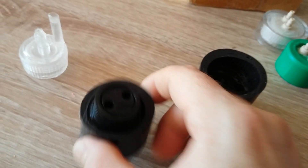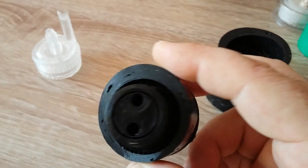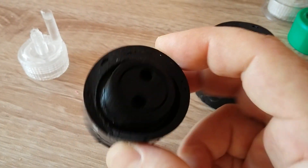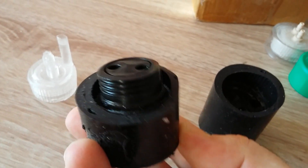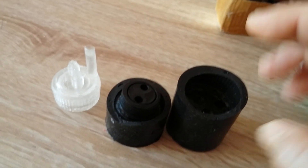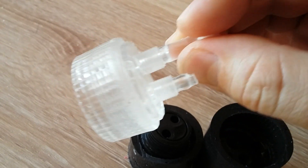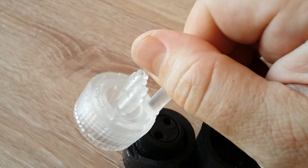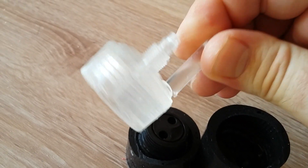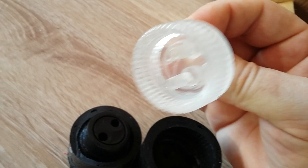The mold looks like this. I had very big trouble making this mold — it was a real problem for me the first time. I made three of these bottle caps, put them on my device unit, and it works great. This epoxy is incredibly strong, I cannot explain it — it's crazy.